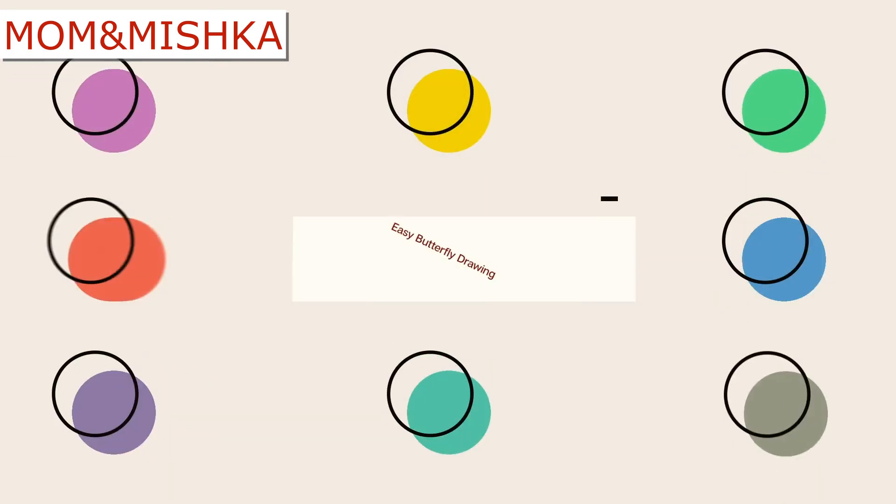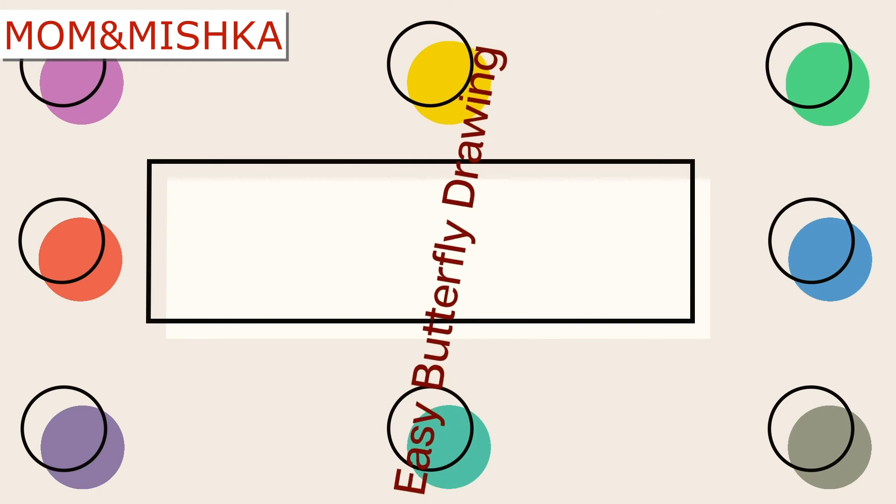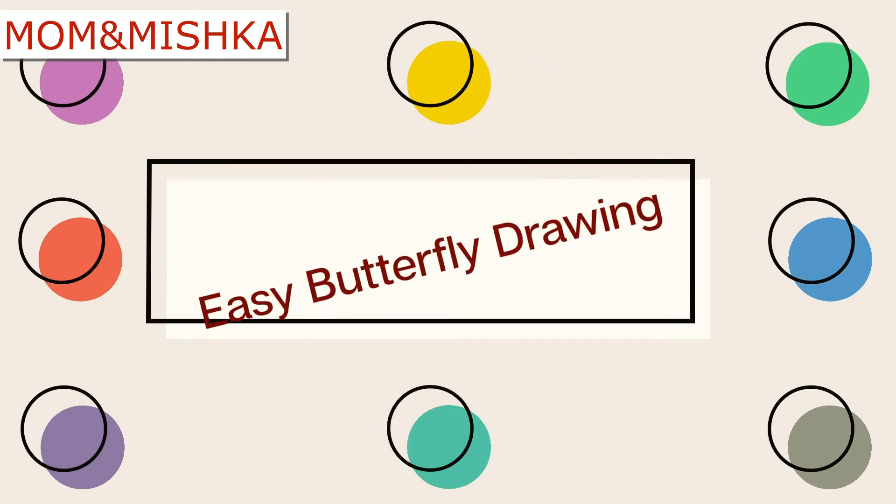Hello everyone! Welcome to my channel Mom and Mishka. Today I am going to show you how to draw a butterfly in an easy way. So follow the steps.